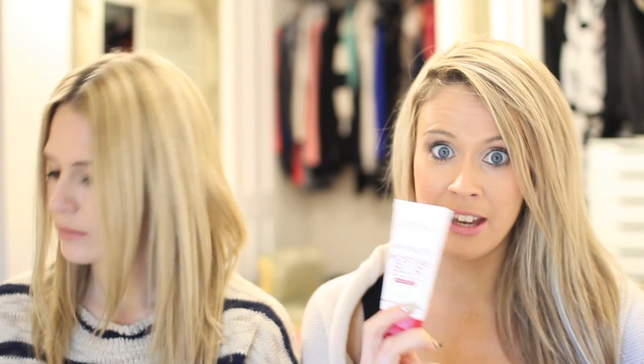It feels like silk when you rub it into your skin — it just feels incredible. I find that I get a really flawless finish when I use this underneath my foundation. It's good if you don't want to use a separate moisturiser and primer, because it doubles up as both and it saves you money.